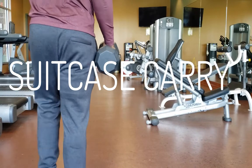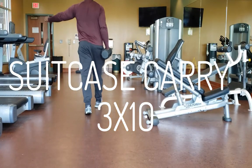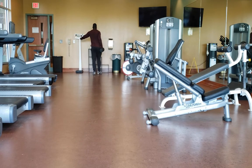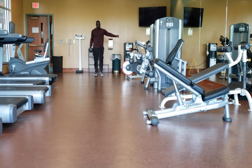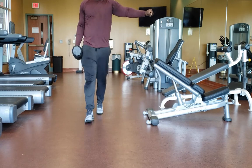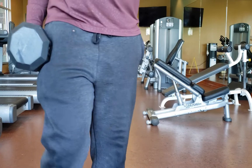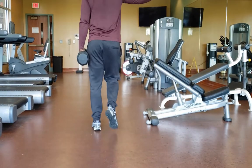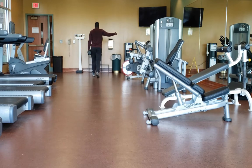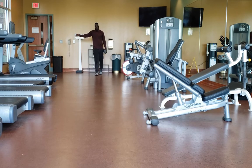You might stop during the set — that's fine, just don't take too long. Take a few seconds and then get back after it. The next exercise is the suitcase carry, which is different from the farmer's walk. It's one dumbbell — hold it to your side, put one arm up, and walk without leaning over. Stay strong, really work that core, walk to the end and back, then switch hands. Keep that core strong and tight — it's really going to help you on the field.